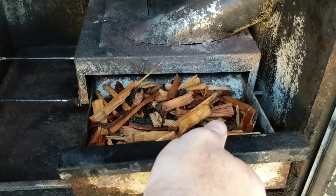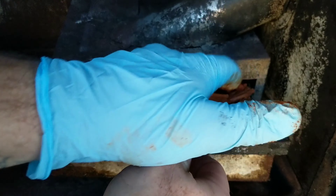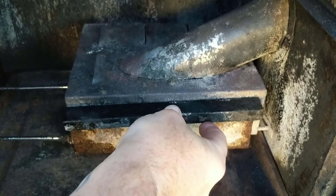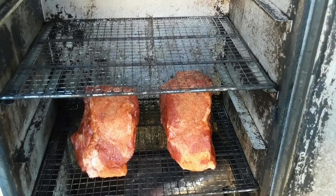I had the wood soaking in water for just a little bit so we'd get a good slow steam — and I know that's not smoking, it's steaming. We're going to shut it up and let it cook for about four hours before we even look at it.